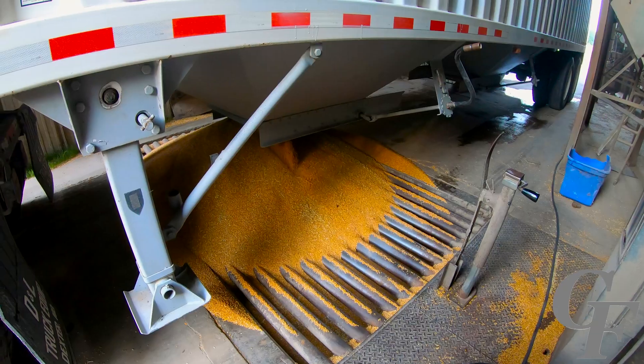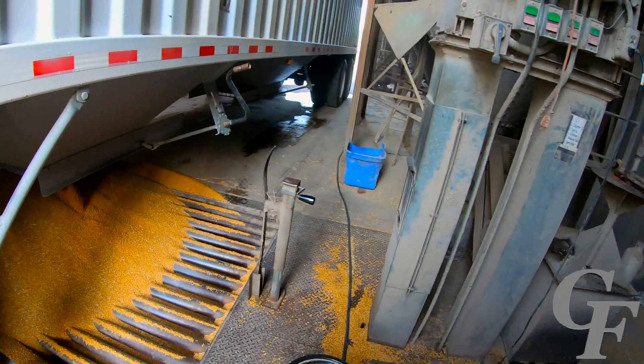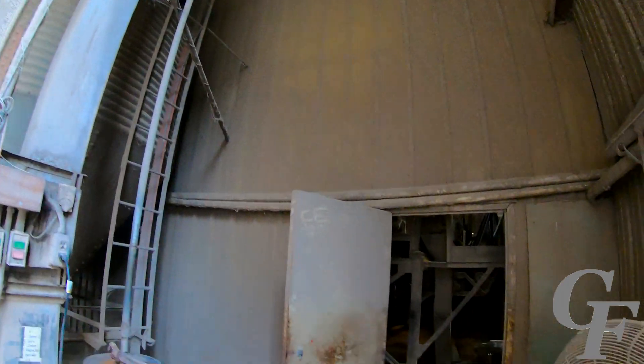The first part of the process is dumping the wheat from the truck into the dump pit, which is then carried by the elevator up into a holding tank in the next room.